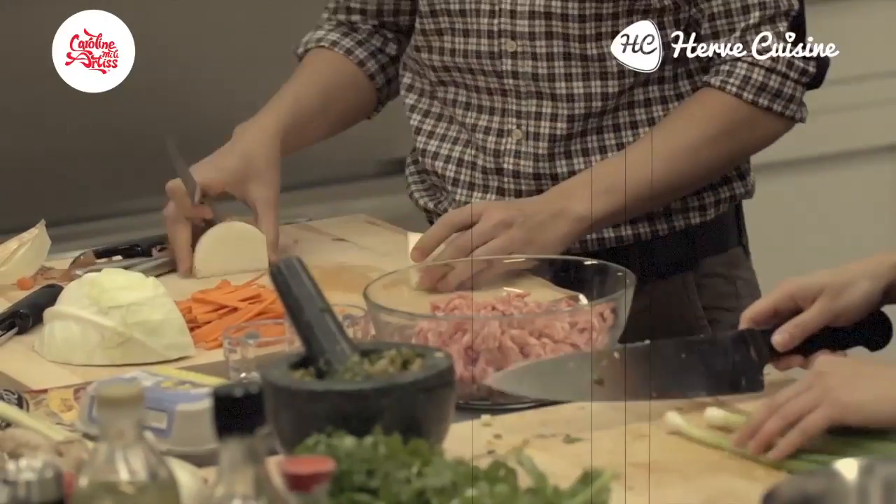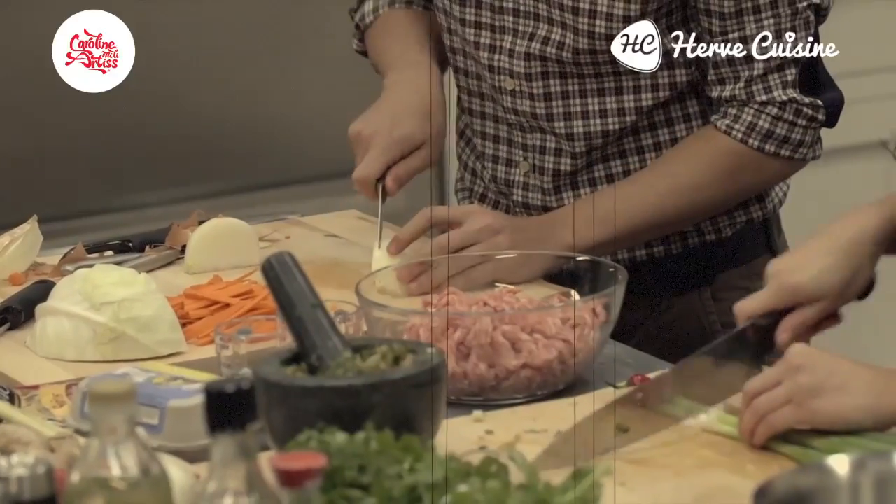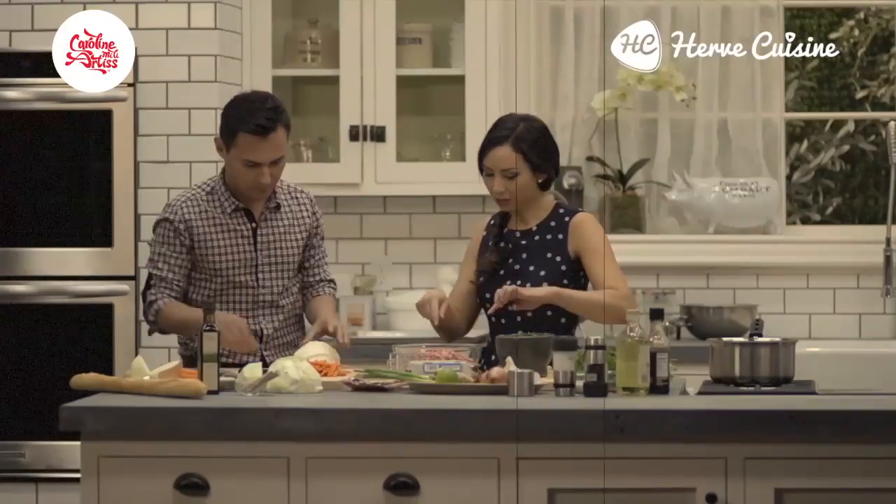Once all the prep's done for this, it's actually quite easy. The prep is the longest. I'm going to season my pork now.